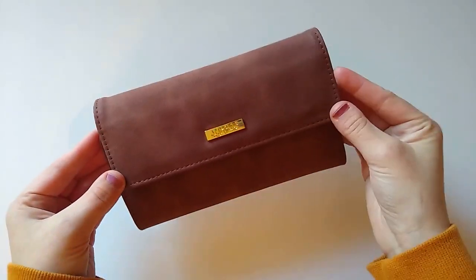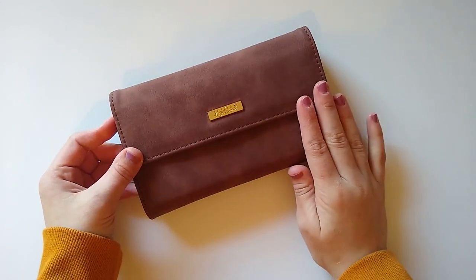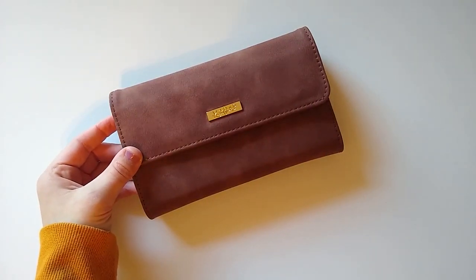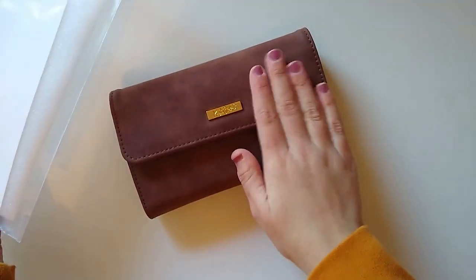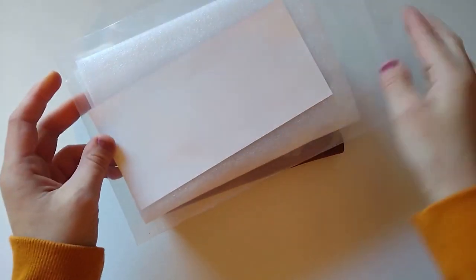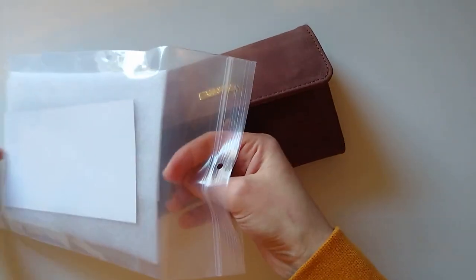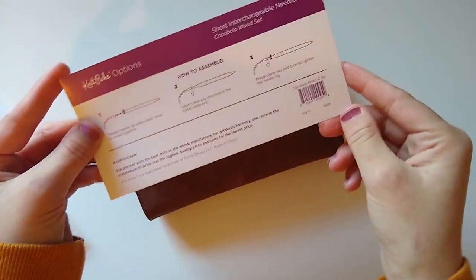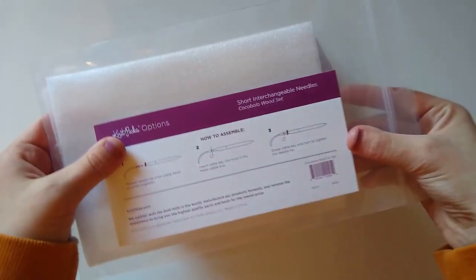Here is what the set looks like. I only took it out of the plastic packaging to make it easier to film, but originally it came with a styrofoam piece around it to protect the case and a metal piece. It also includes this postcard — that's the best term for it — which is a really handy reference showing you how to use interchangeable needles. I definitely recommend keeping it and not tossing it right away, as it's helpful to refer back to.